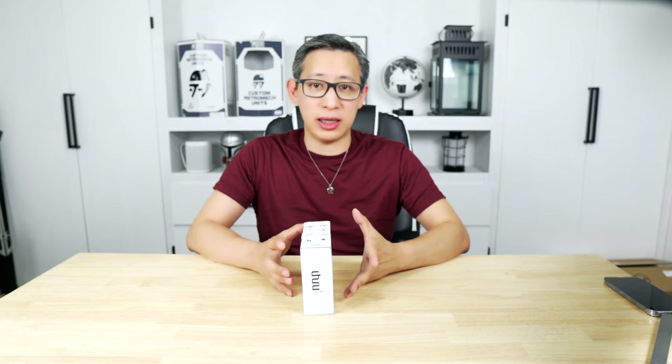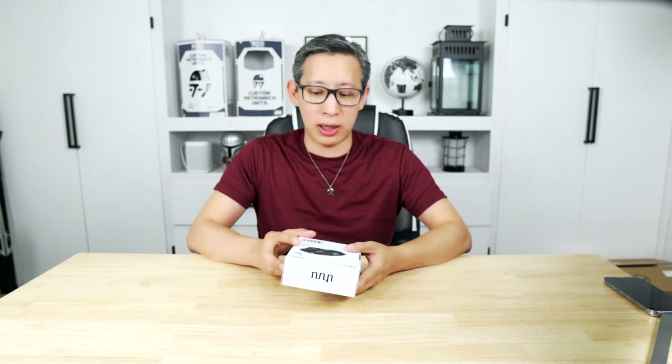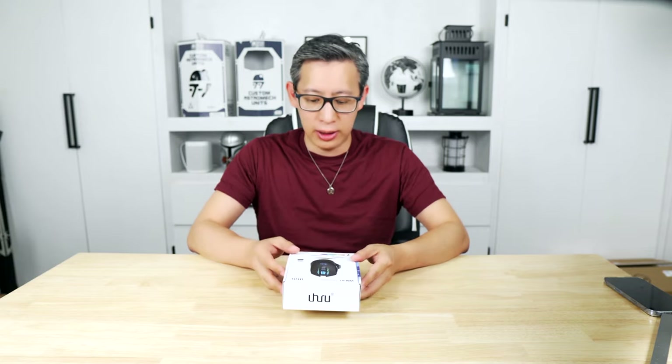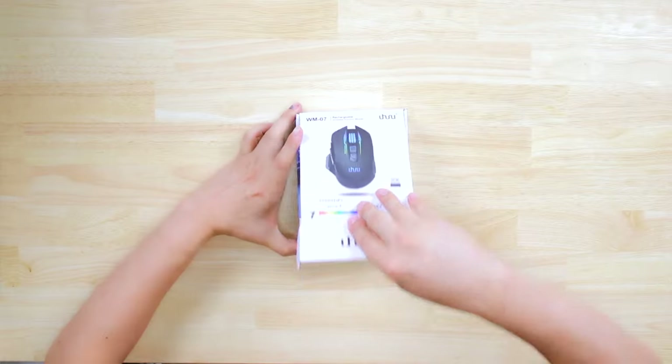There's a gaming sensor so you can switch between different sensitivities when playing games to get the best response out of the mouse as possible. Overall it's a pretty nice box — very simple, colorful, and it looks good. Anyway, let's go ahead and unbox this to see what it comes with.